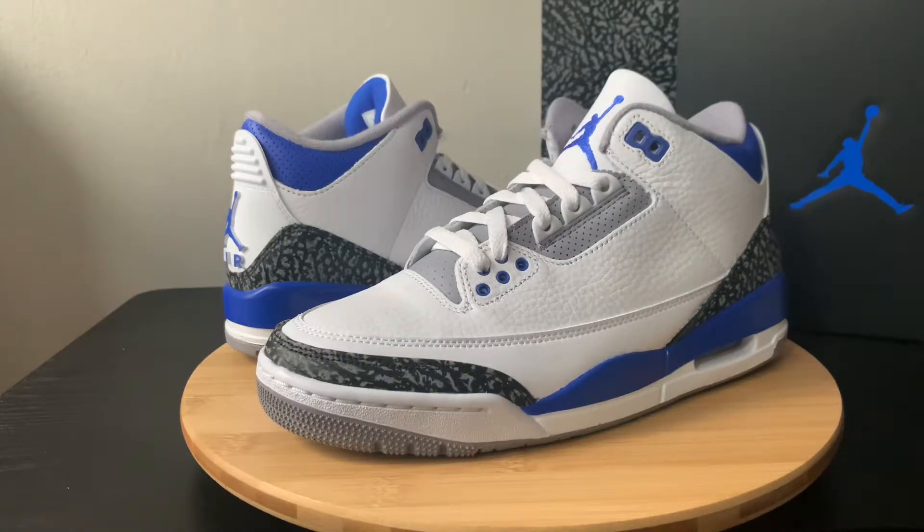What's up? Welcome back to the channel. Today I am bringing you all the Air Jordan 3 Sport Royals. Before we hop into this, definitely subscribe to the channel, hit that like button, and definitely comment on where you rank these Jordan 3s. So let's jump into it.